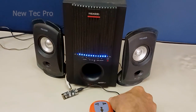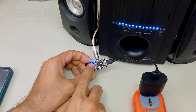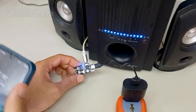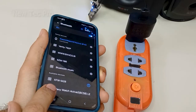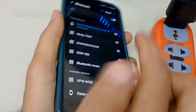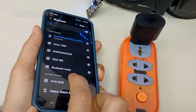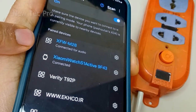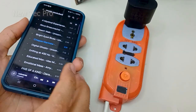Okay, now ready for test. As you can see, the Bluetooth audio receiver is ready for pairing. I try pairing my cell phone with the Bluetooth. As you can see here, XF-WM28 — my device is this module. I try to pair. Now pairing — you can see here, connected for audio. Now we can play music wirelessly.